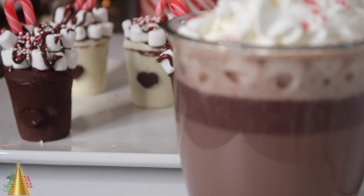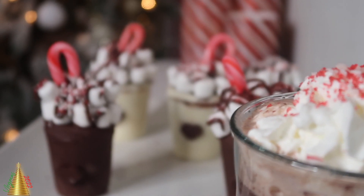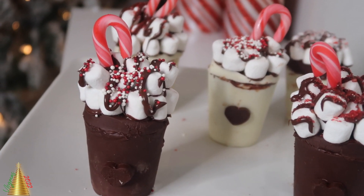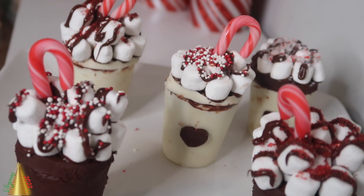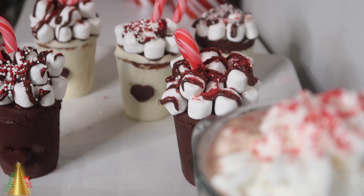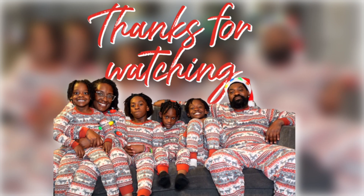Y'all, here is the finished product. Let me know what you think of them and let me know if you're thinking about trying this for yourself. It was fun, and like I said, I'm learning from my mistakes. Next time they'll be a lot better, but I do still believe they turned out pretty cute. Thank y'all so much for watching. Please don't forget to like, comment, share, and subscribe, and I'll see y'all in the next video. Bye, y'all.